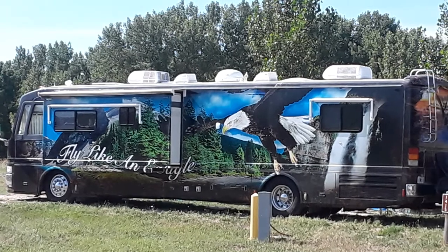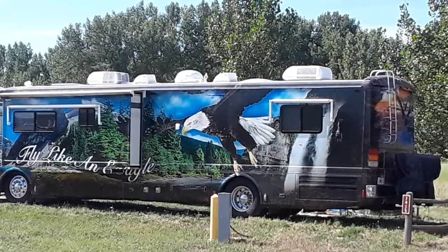Sure, a full vinyl wrap looks great and it gets lots of attention, but they can be fairly expensive after they've been printed and installed, sometimes even more than a paint job. As always on this channel, I'm trying to get you guys to think outside the box and use your creativity and imagination to your financial benefit.